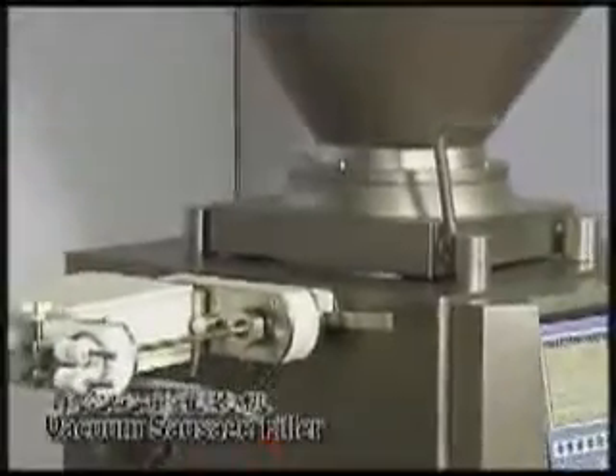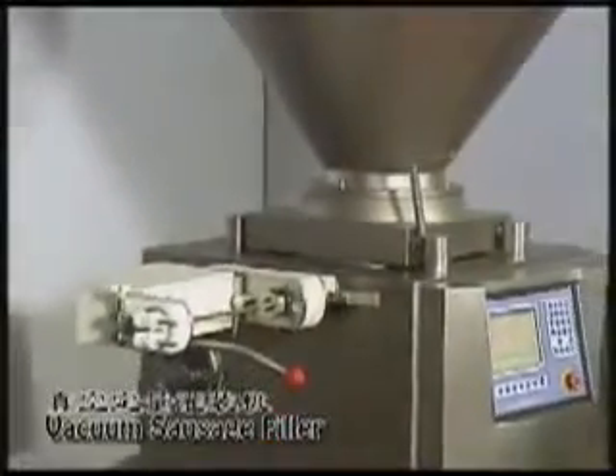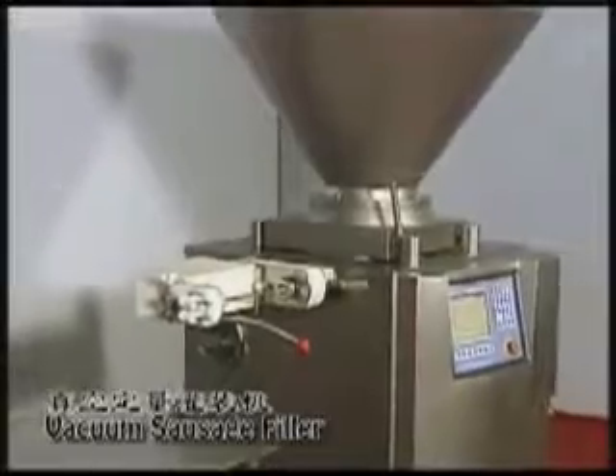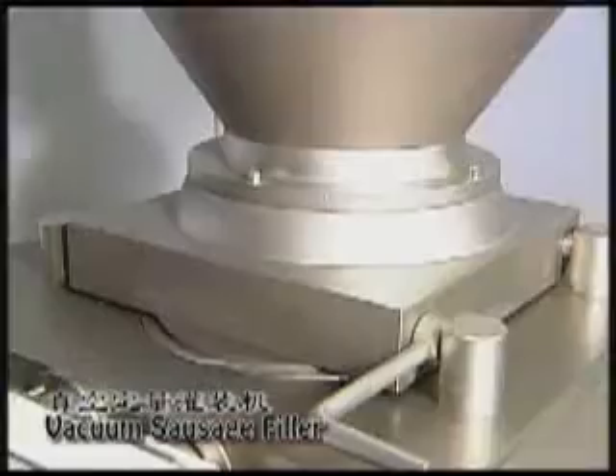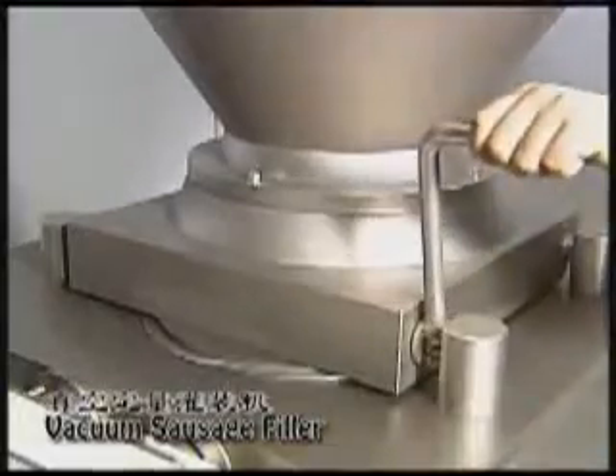Vacuum Sausage Filler. Vacuum Filler is always your first choice for continuous filling tasks. Reliable filler with rotary vein pumps appropriate for any size sausage.